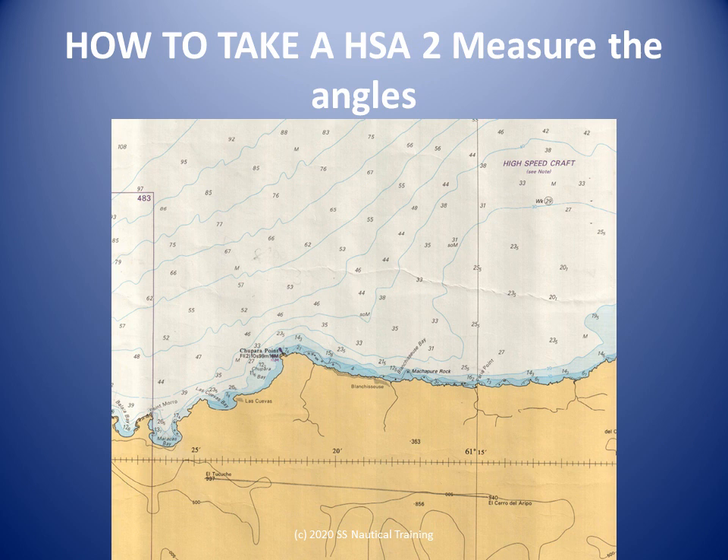With the left hand, slide the index arm away from you slowly, watching the shoreline in the mirror move to the right. The idea is to bring the center of the other landmark, M, into view in the mirror just below the center of mark L. Unless you are very lucky, mark M will not appear in the mirror without a slight adjustment of the angle of the sextant relative to the horizon.